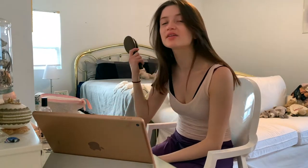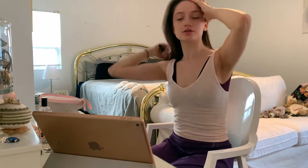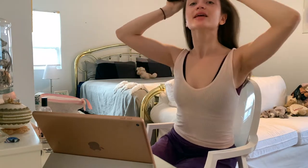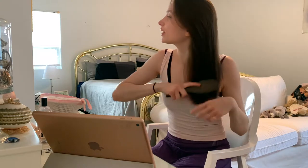I usually start with makeup and leave the hair to the last minute, but I'm going to start with my hair today. Since I said I'm doing a bun, I'm going to keep it pretty simple. I'm not going to do anything crazy. I know I have a video on my YouTube channel already of different hairstyles to do in ballet class, but today I thought I'd just do normal buns, so I'm just going to brush up my hair first.